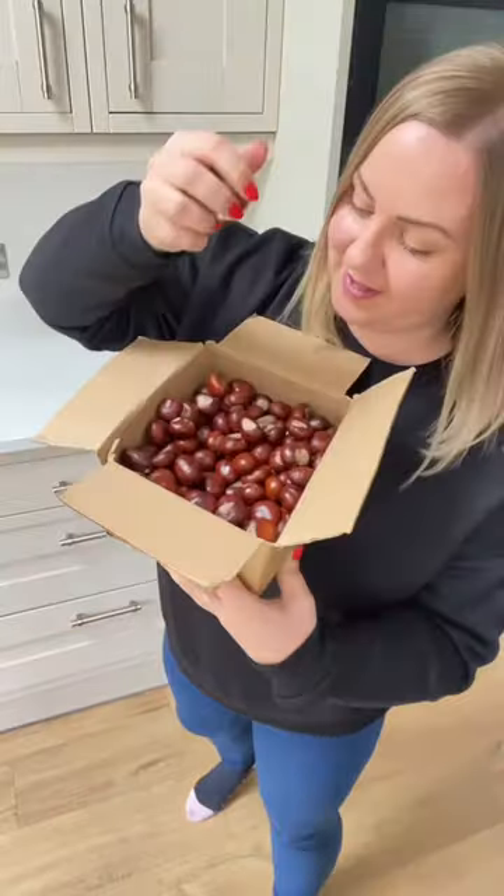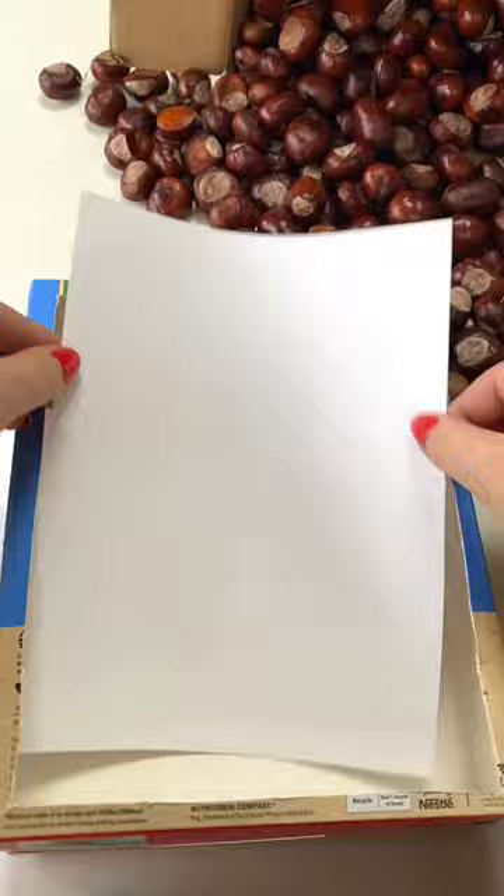It's that time of year again where you have no doubt got a conker stash. Grab a tray or, like me, use a recycled cereal box. Add a piece of card and squirt in your paint. Add a handful of conkers and use them for marble painting.